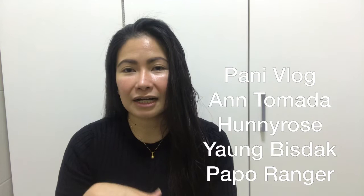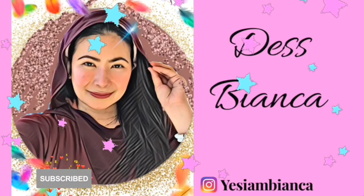Before anything else, I just want to shout out my friends — so keep watching my vlog: Pani Vlog, Ann Tsumada, Honey Rose, Young Beast Duck, and Papa Ranger. You can check their channels as well.